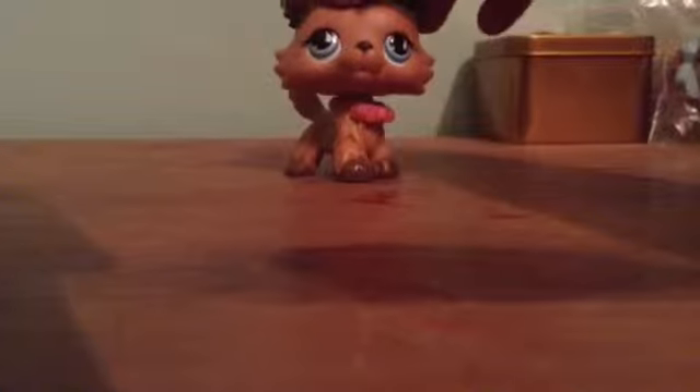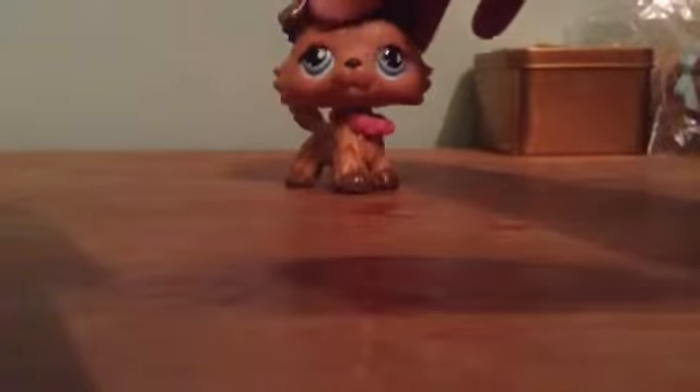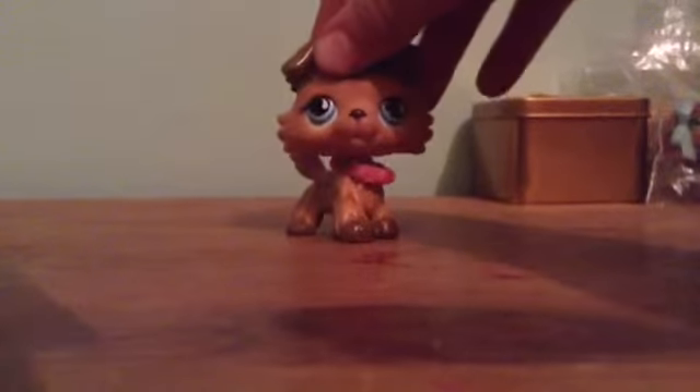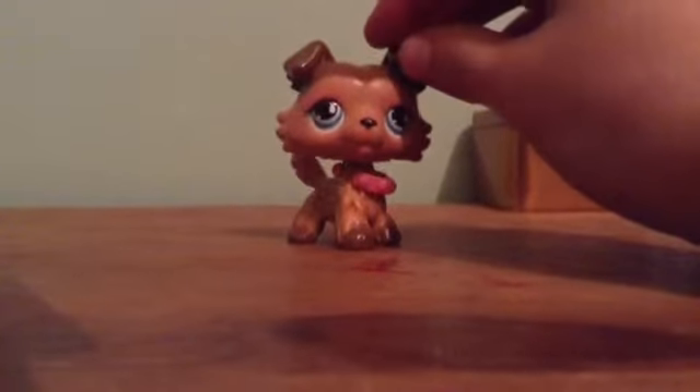I'm going to be showing you my LPS. They're not new, but I got all of them the other day and I put them in bags so they can't get scratched.